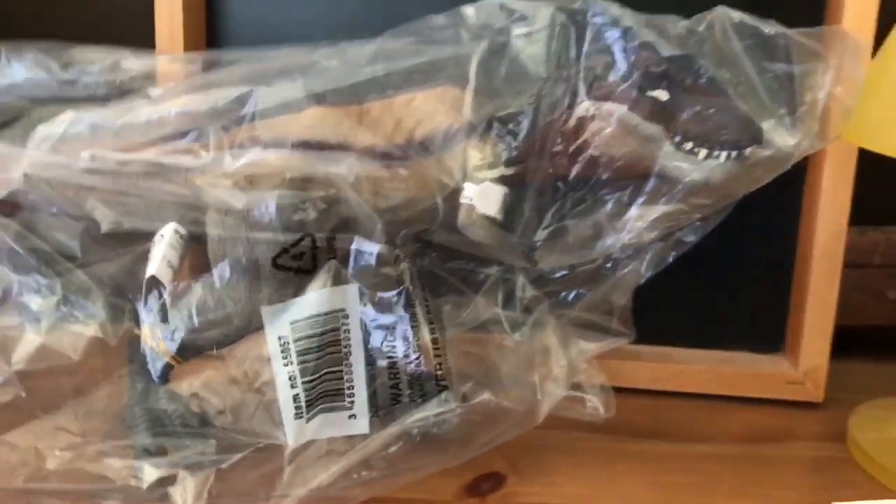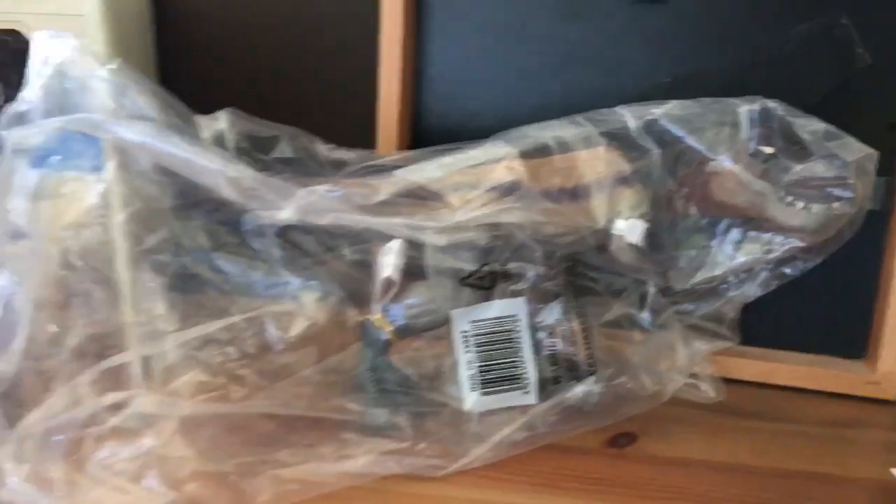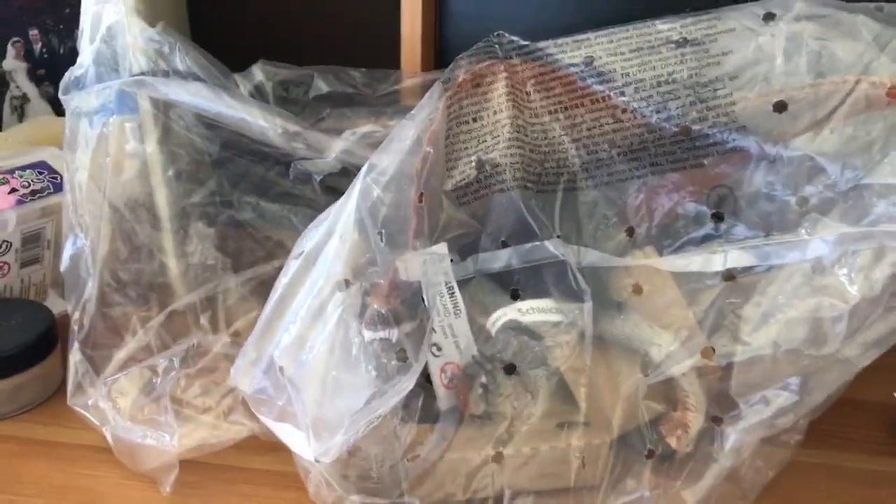Okay everyone, now we have the haul. The first figure out of the box is the Papo Rainbow Rex. This white thing here is just a piece of paper floating about — nothing wrong with the actual figure itself. Getting onto the next figure, we have the Schleich Spinosaurus.